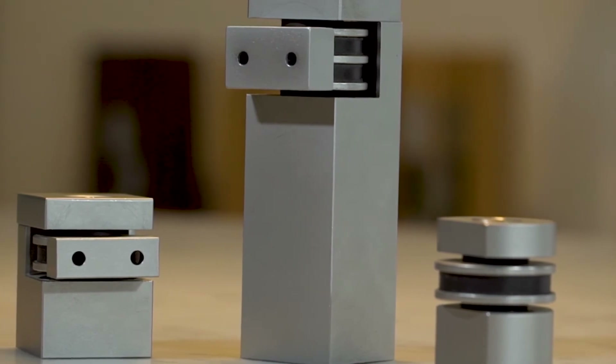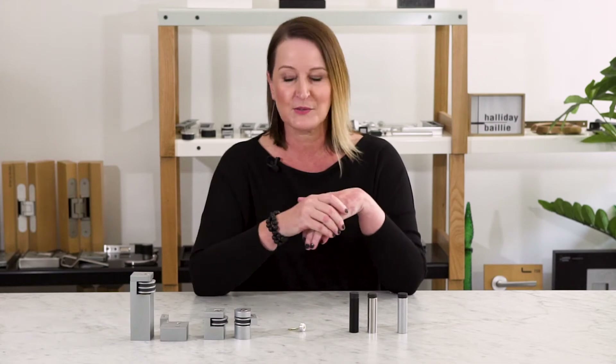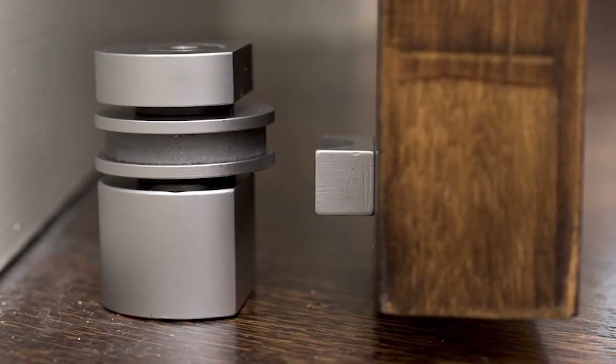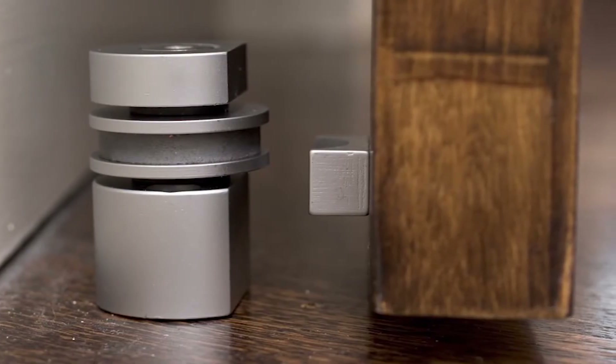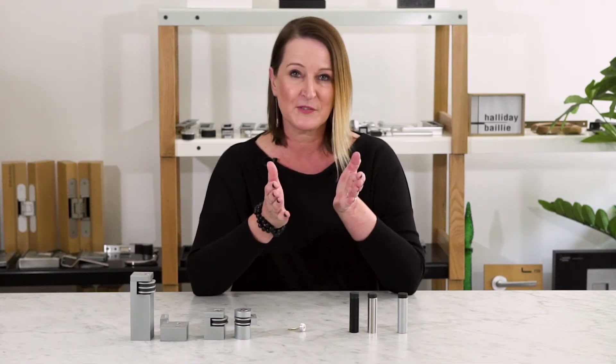Then we move across to our magnetic floor mounted door stops. These are designed to hold back the door, so really great for areas where you have wind flow or you just want to hold the door back most of the time.